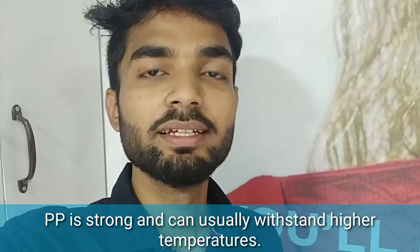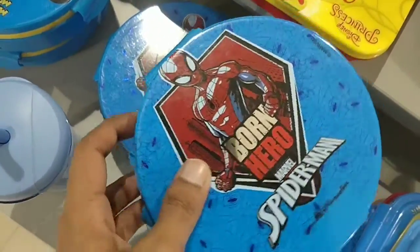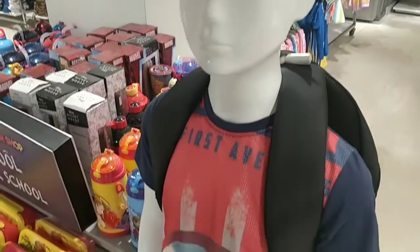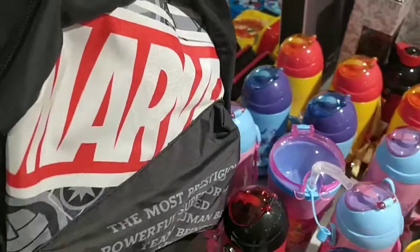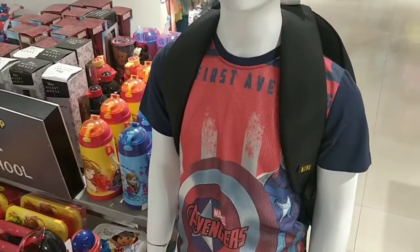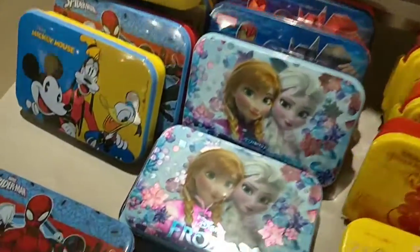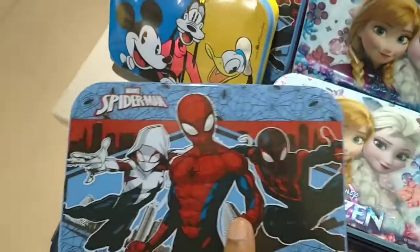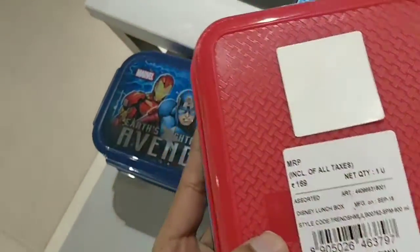The plastic used in this bottle is high-quality PP material, which is 100% BPA free. You can see this kid mannequin wearing an Avenger t-shirt plus a Marvel bag, and the cost of the tiffin box is Rs. 169.